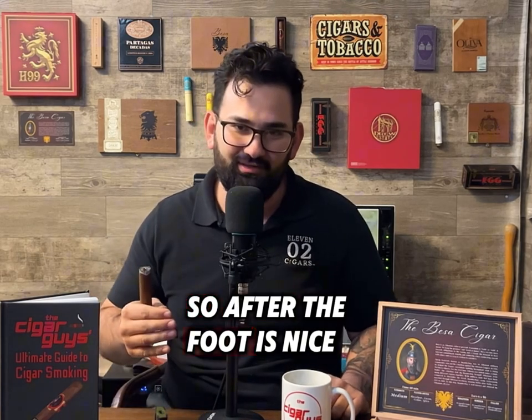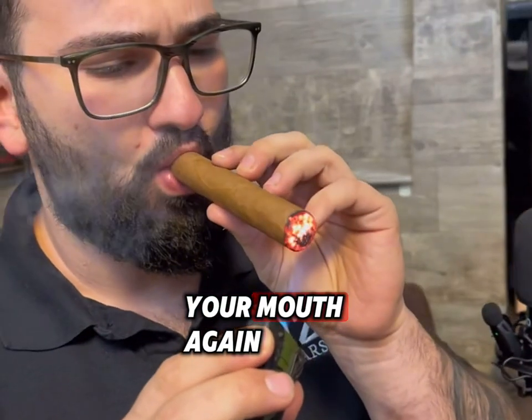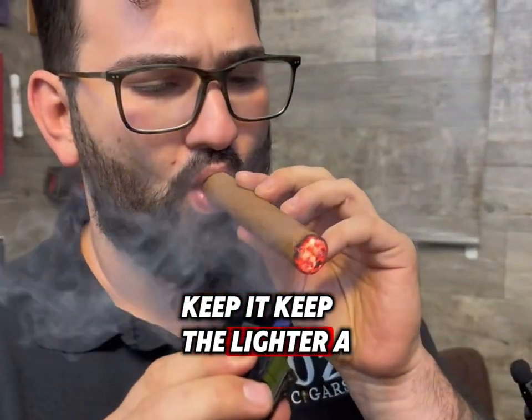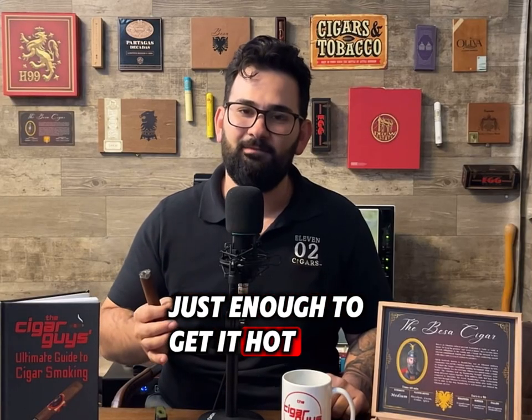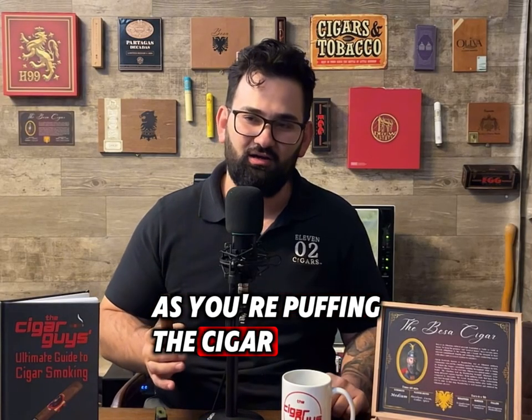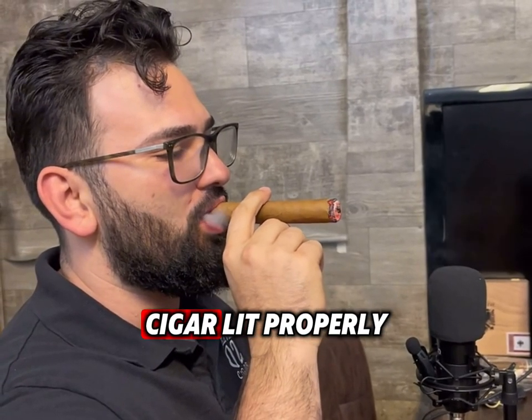After the foot is nice, red, and hot, just put the cigar up to your mouth. Keep the lighter a good distance away from the cigar, just enough to get it hot. As you're puffing the cigar, move it around and you're good to go. That's how you keep a cigar lit properly.